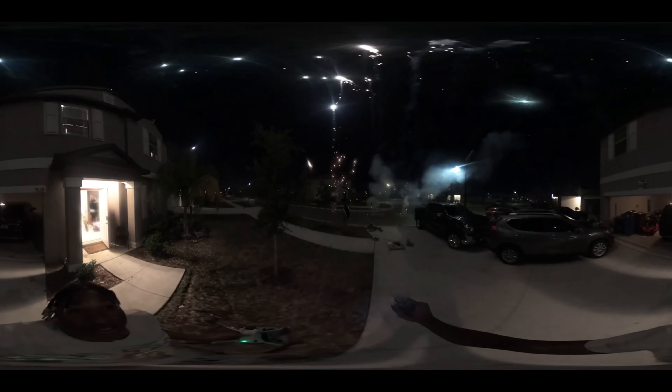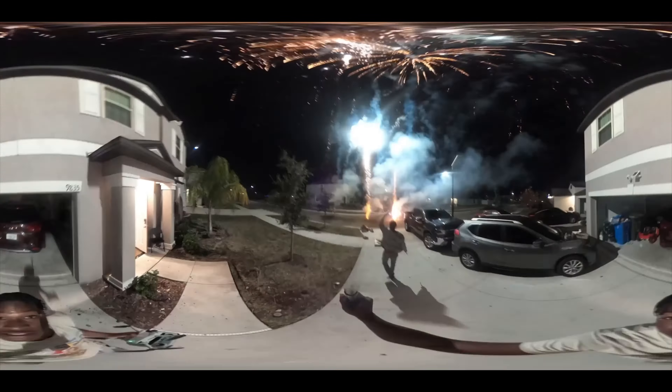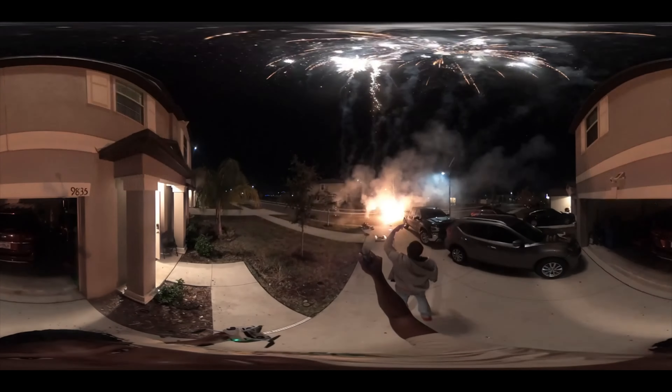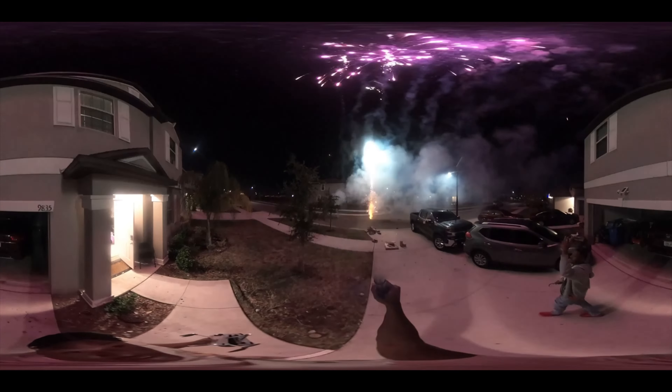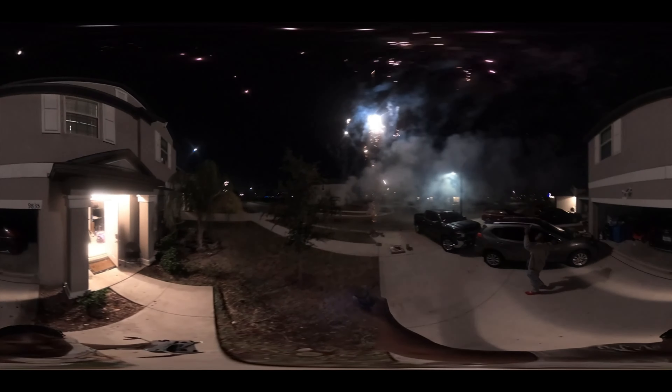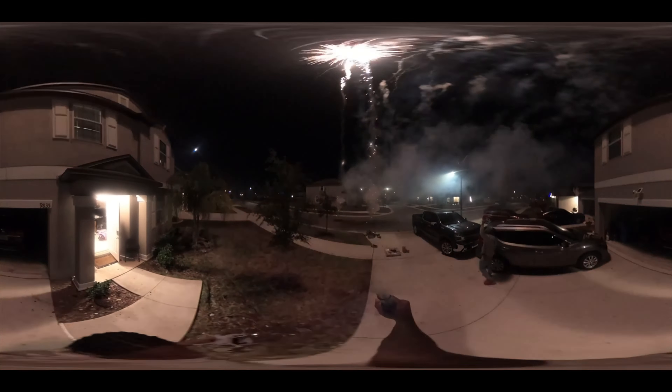Here's the GoPro 360 — I'm not sure if I'm angling it right because it's usually supposed to look cooler than this. Hopefully everyone enjoyed this video, stay tuned for more content, and Happy New Year!